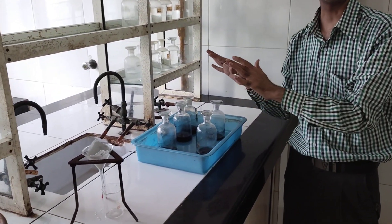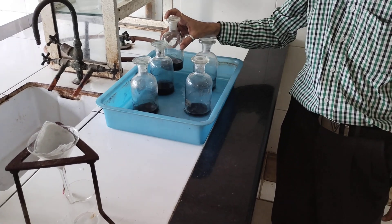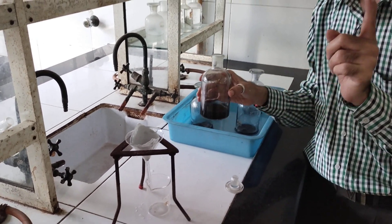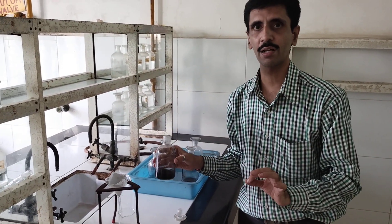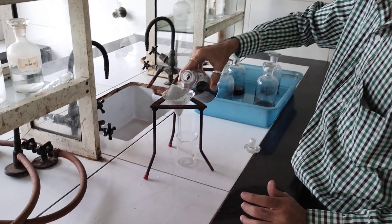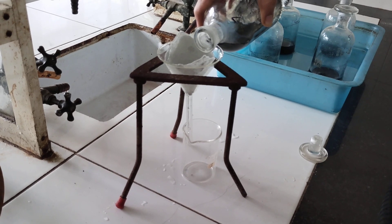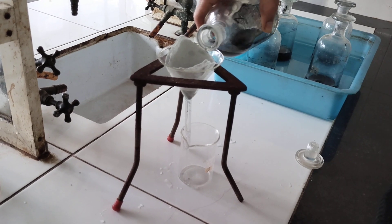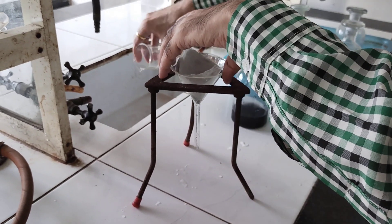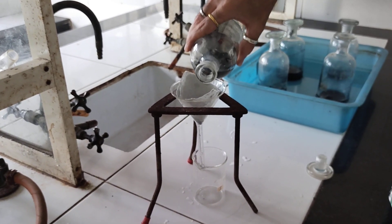It is now half an hour. In between I have shaken the solutions. We will take the first bottle — bottle number 1. Now what we are going to do is filter the contents. As I told you in the theoretical part, when you start with the filtration, the first three to four drops have to be rejected. So we start very slowly with the filtration and those first three to four drops I am going to reject.